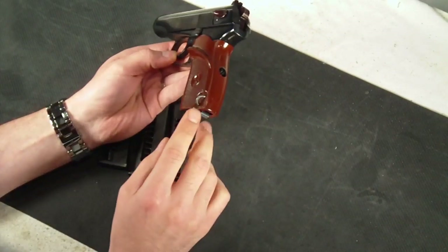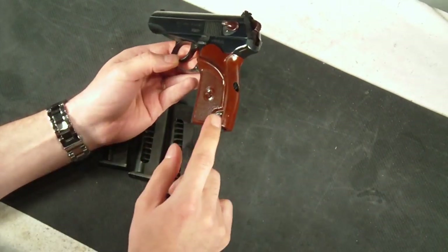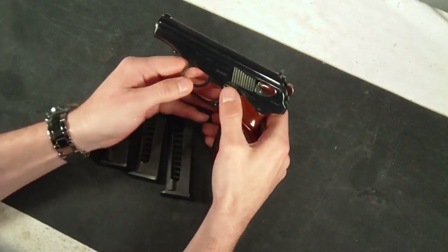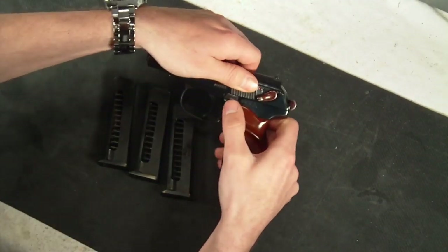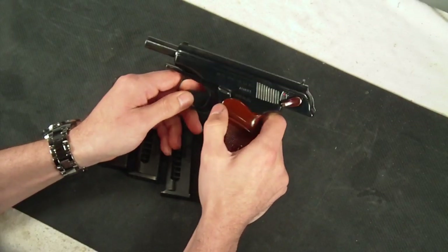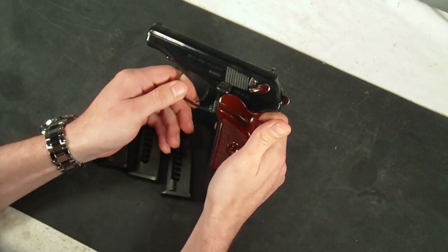On the bottom left-hand side of the grip, there is a little key ring sling there that you are able to put a chain or an attachment of some sort on. You also do have the slide lock function on the left-hand side. It is very similar to any other semi-automatic pistol — you just push it up to lock the slide in the rearward position, and then push it back down to release it.